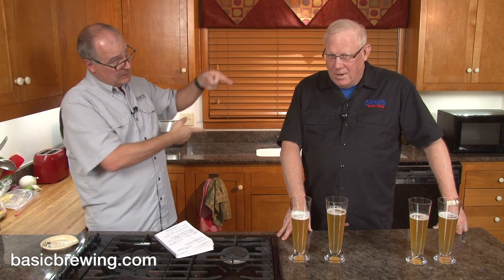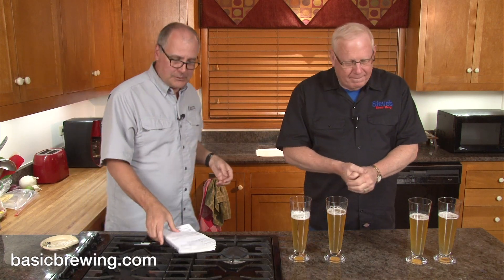What I wanted to do is, since I brew-in-a-bag, 20 gallons of grain is a lot, especially when after you get it wet and then try to lift it out by yourself. I was saying to Steve at stevesbrewshop.com that should I just do this as an extract beer, and Steve said why don't you do it as a partial mash. So that's what I did.